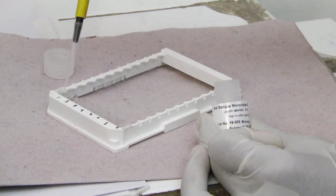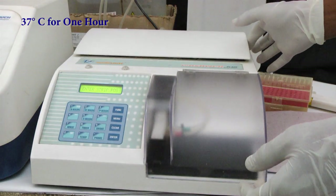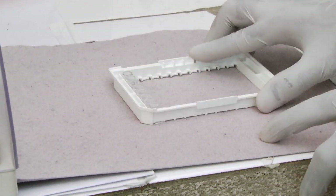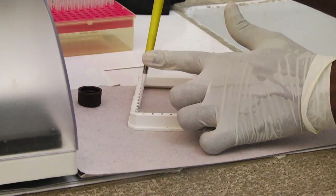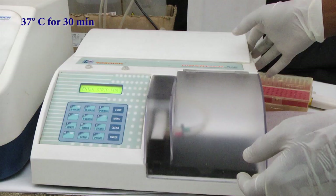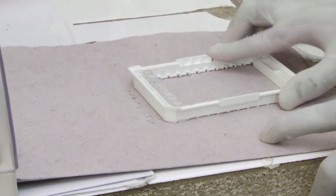Add 50 microlitres of anti-Dengue monoclonal antibody to each well. Cover the plate with aluminium foil and incubate for 1 hour at 37 degrees centigrade. At the end of incubation, wash the plate 5 times with wash buffer and tap the plate after the last wash on a tissue paper. Add 50 microlitres of Avidin HRP to each well. Cover the plate with aluminium foil and incubate for 30 minutes at 37 degrees centigrade. At the end of incubation, wash the plate 5 times with wash buffer and tap the plate after the last wash on a tissue paper.